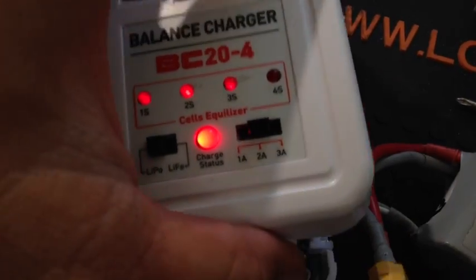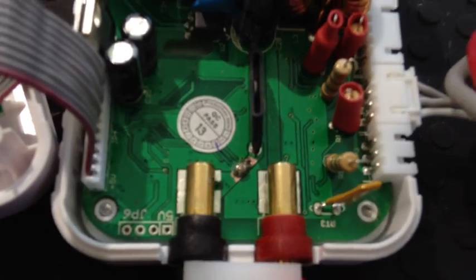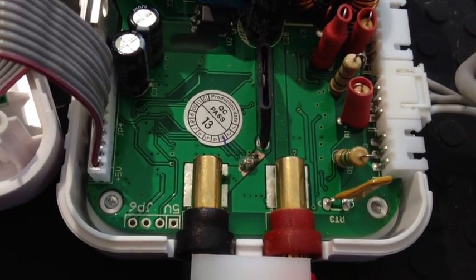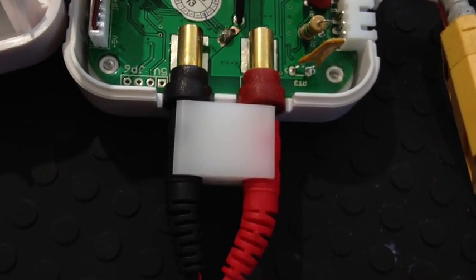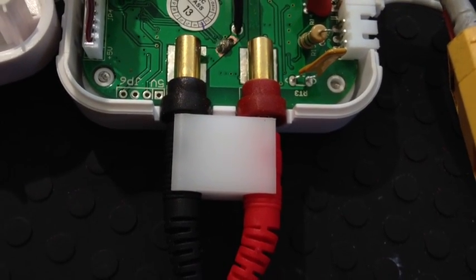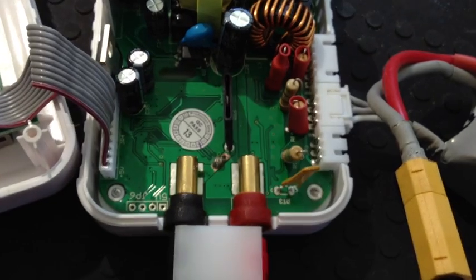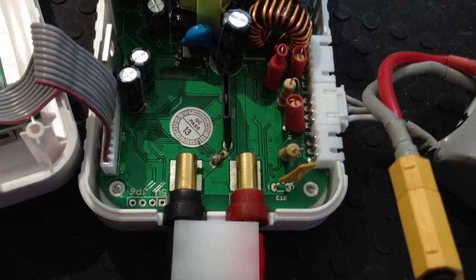So again, if you happen to see something funky, don't throw away your charger — there's the fix right there, you're good to go. Once again, do not reverse these ever again from here on out once you've done this fix. Thanks, I hope that helped you guys. Hit the like button, subscribe, and I'll see you in some more videos. Thanks.